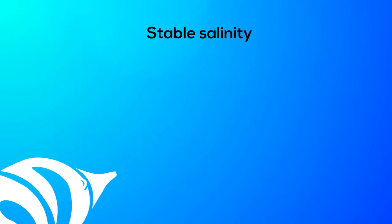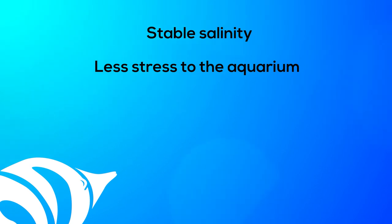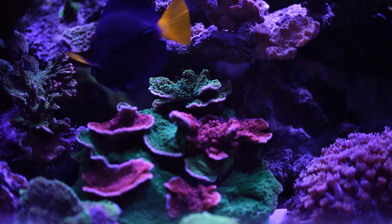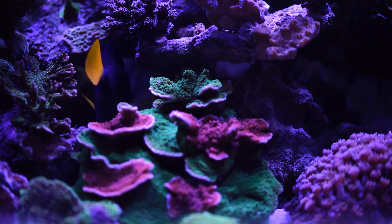No matter which ATO you choose, you'll enjoy the following benefits: stable salinity with no more roller coaster swings with every top off; less stress to the aquarium as water chemistry will remain more stable because top offs occur in small amounts right when they're needed; no cavitation as return pumps and protein skimmers remain submerged, eliminating pump wear and gas supersaturation; and less work — no more pouring buckets into your tank. All of these benefits add up to peace of mind: the filtration system won't run dry, and your sensitive inverts are protected from environmental swings.